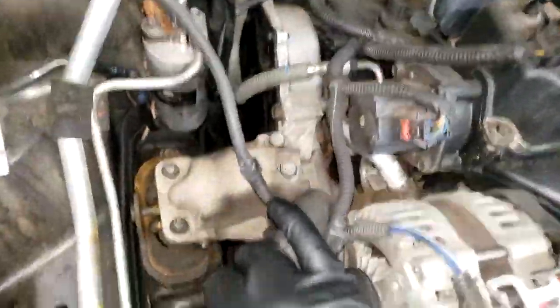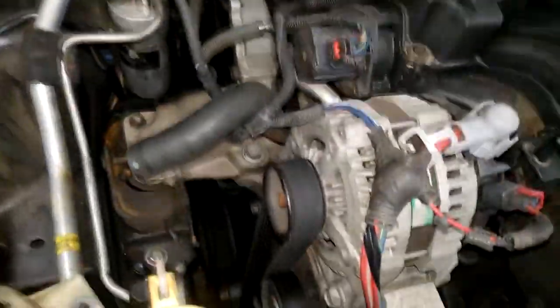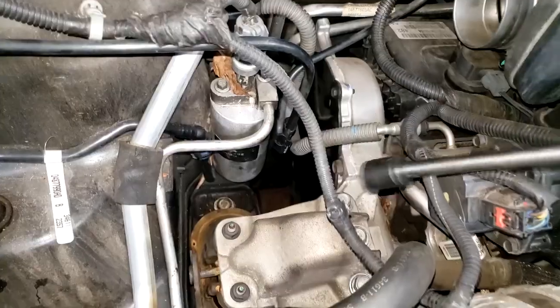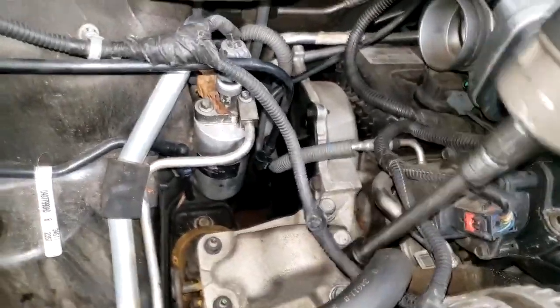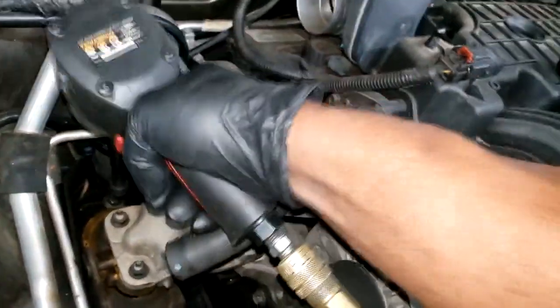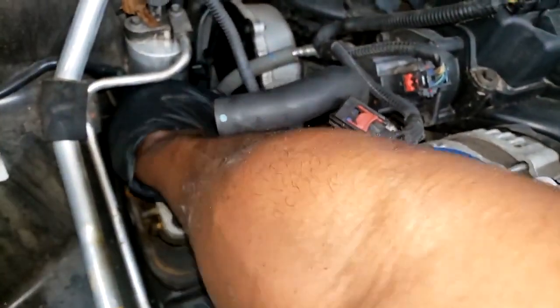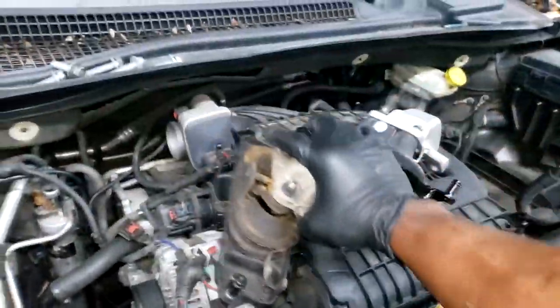Welcome back. We are now getting ready to do the right side — that is this engine support mount right here. Fairly easy. I have a jack stand underneath the car with a small amount of upward pressure on the engine pushing up on the mount. When I take the three top bolts off, the mount should come right up. We got the top three out, let's get these bottom three out. This is probably the easiest one of all of them — one you could probably do at home on the ground, DIY style. Look at that — it comes straight up. Nothing to it.